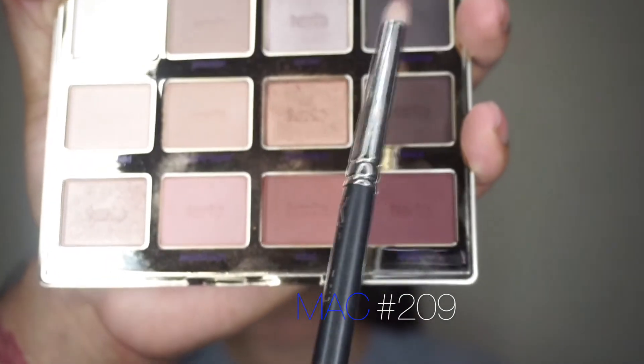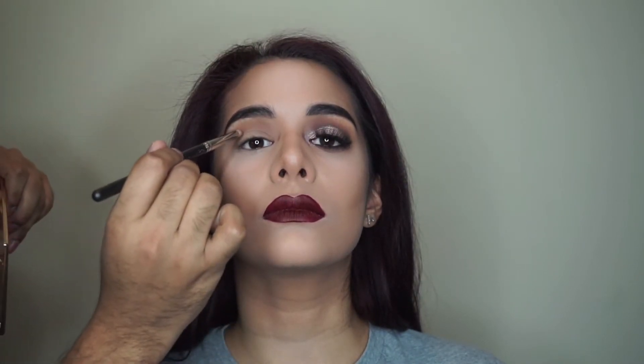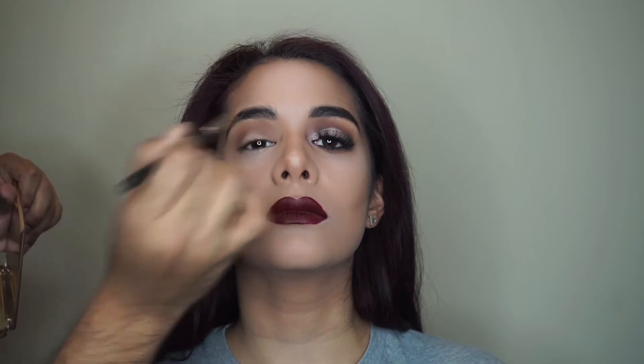Now I'm going in with my Mac 209 pencil brush and the color Leader to start defining and smoking out her crease. I always have my models keep the eye open for this part — it's pretty tricky to find everyone's crease since everyone has different eye shapes. My pro tip: look in the mirror straight ahead with your eye open and just trace an outline of where that natural fold is, and you'll get it right every time.